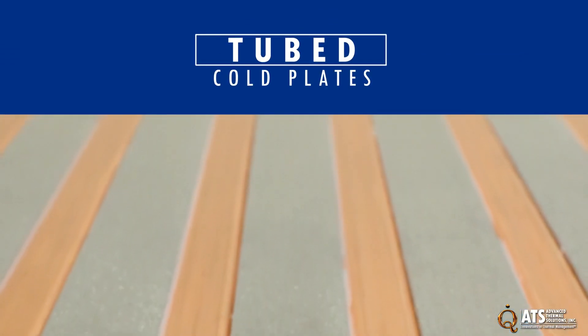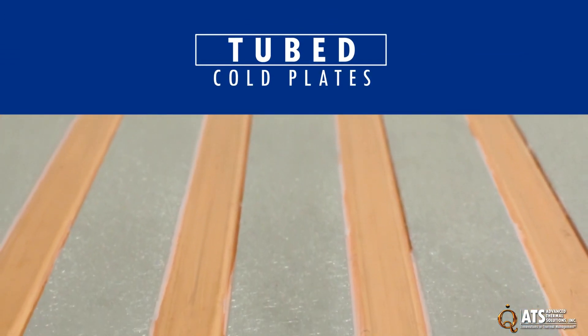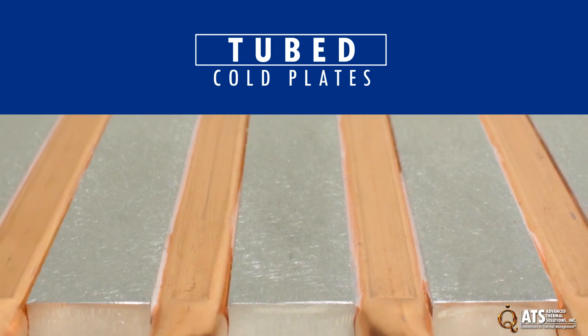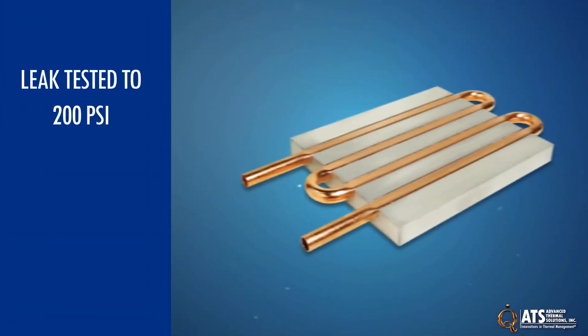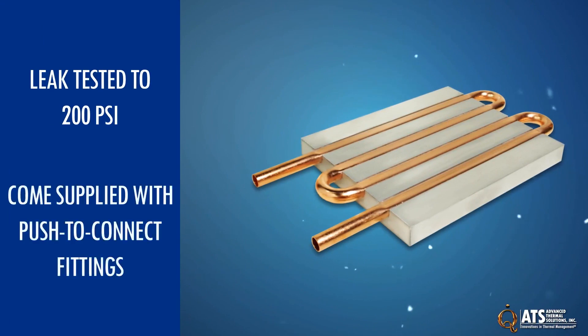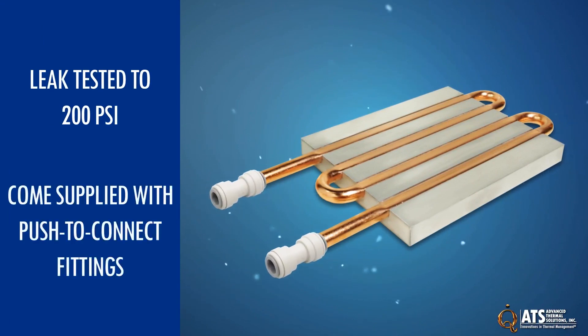This maximizes heat transfer since the tubes are directly connected to the plate instead of through an epoxy or other material that can act as a thermal insulator. They are leak tested to 200 psi and come supplied with push-to-connect fittings for a quick, reliable, and secure connection.